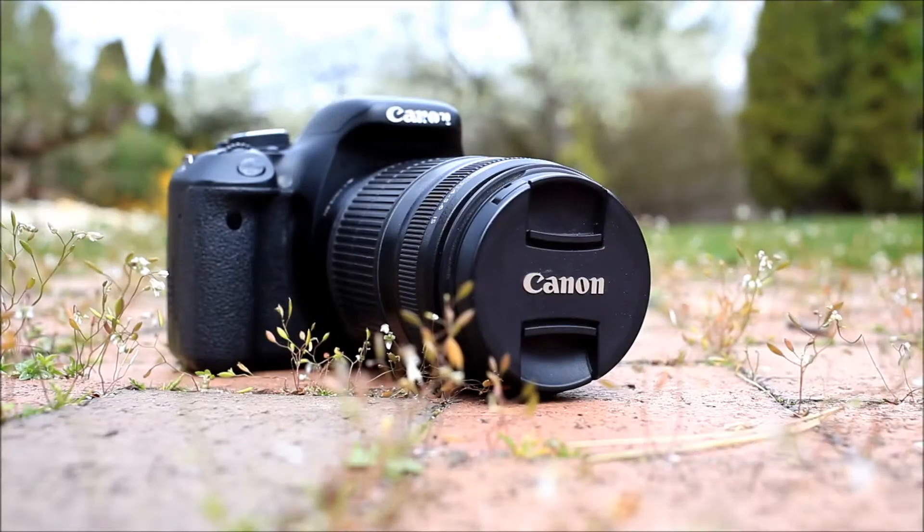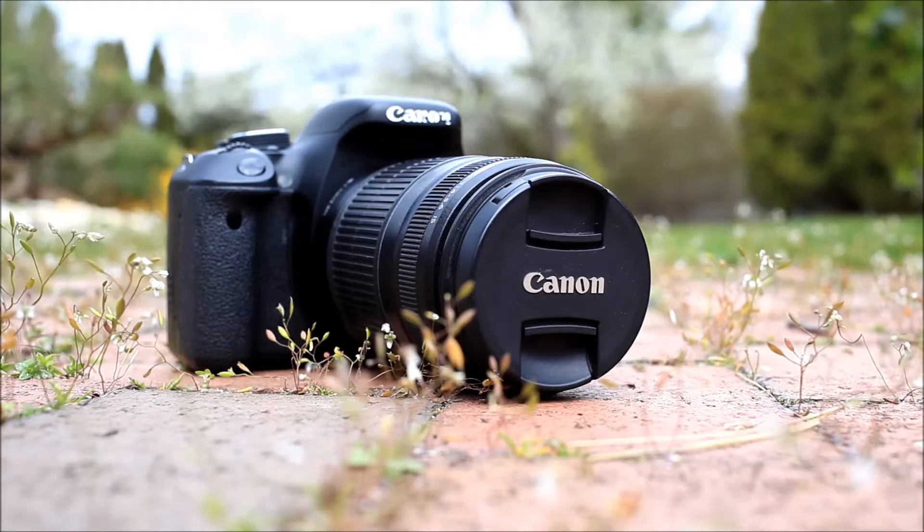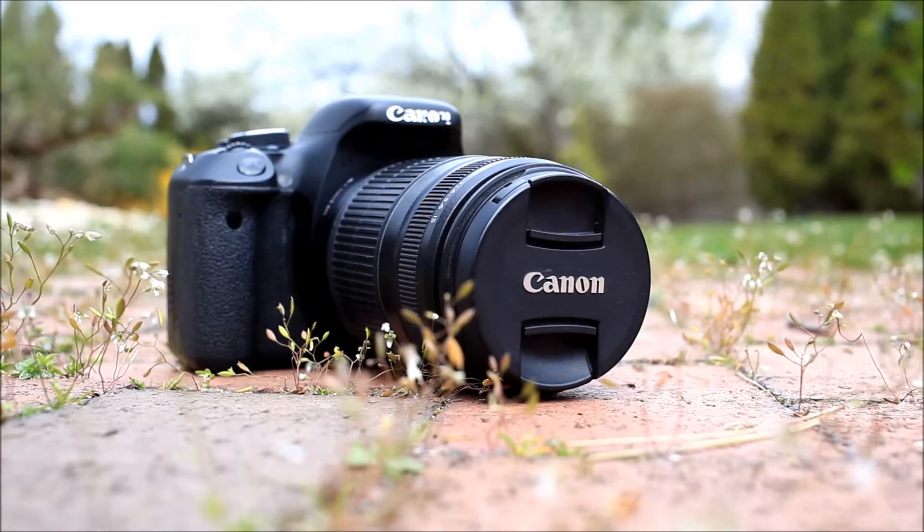If what you're looking for is a telephoto zoom for a Canon DSLR, you're not short for options. Over the years, Canon has made dozens of these, and honestly, a lot of them are very cheap. So what makes the 55-250, particularly this older version of the 55-250, all that interesting?